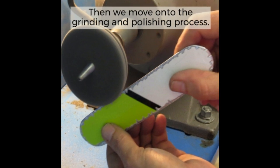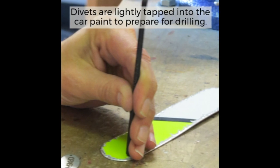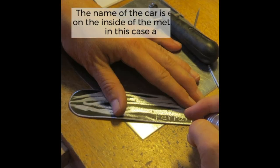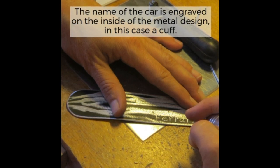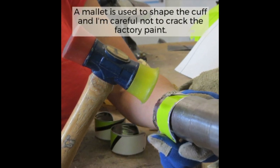The cut design piece is thoroughly sanded, and then we move on to the grinding and polishing process. After that, divots are lightly tapped into the car paint to prepare for drilling, and small holes are drilled for rivets. The name of the car is engraved on the inside of the metal design — in this case a cuff. A mallet is used to shape the cuff, and I'm very careful not to crack the factory paint.